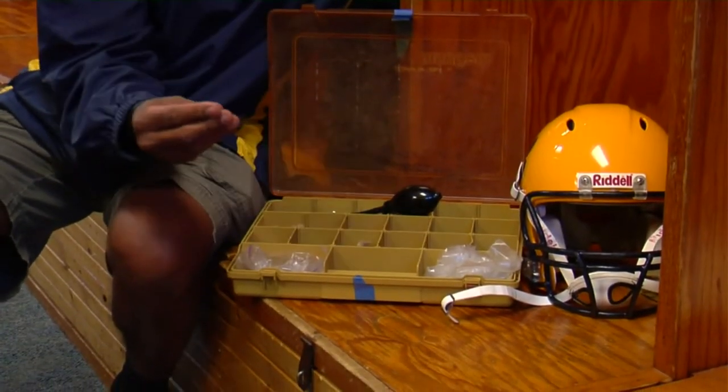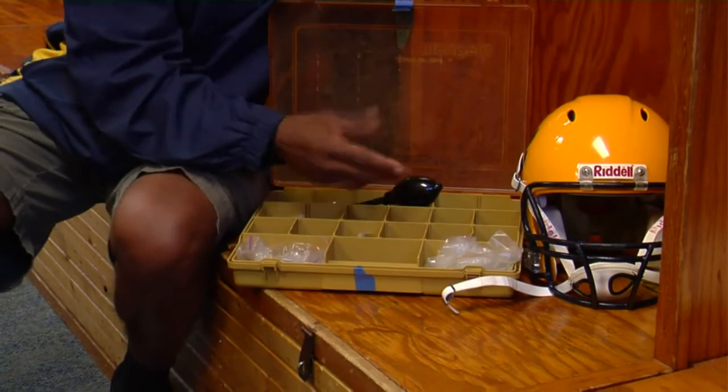It contains extra bolts for the helmet, it contains extra pads for the helmet, it contains extra chin guards for the helmet — all kinds of pieces. And with that, because many things happen during a game.